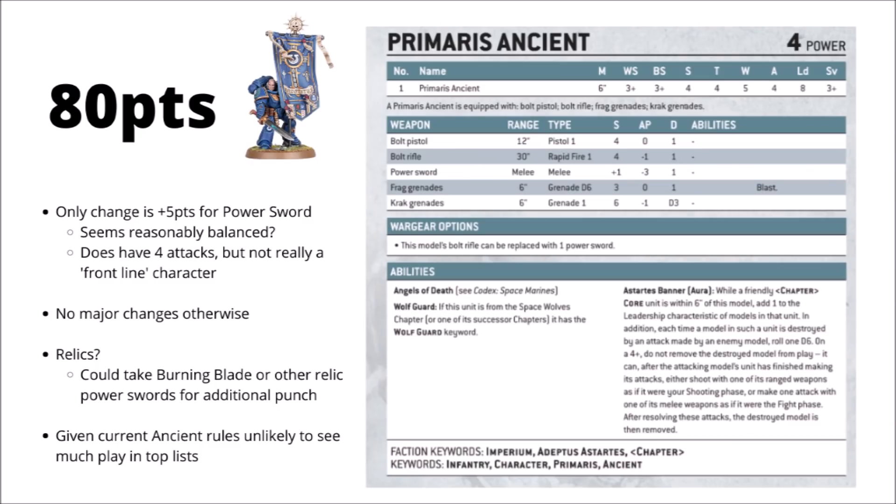Here's the new datasheet for the Primaris Ancient. He remains at 80 points, and the changes aren't quite as drastic. The only option is to give him a Power Sword for 5 points, replacing his Bolt Rifle. You could keep him cheap doing his job and providing a bit of ranged fire, or the Power Sword turns him into a minor combat threat — another character to pile into the fray when the enemy gets too close. He'll get 5 attacks with it, though he's not really got the profile of a frontline character. It does make certain Relic Power Sword options like the Burning Blade more interesting, striking at strength 7, AP-5, damage 2. Generally, Ancients don't see much competitive play outside of specific Relic banners.